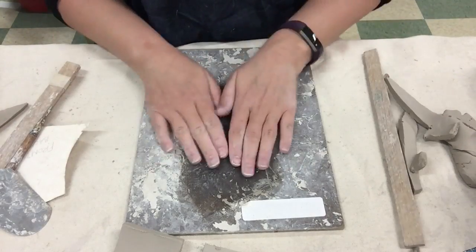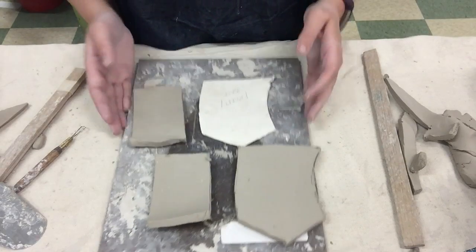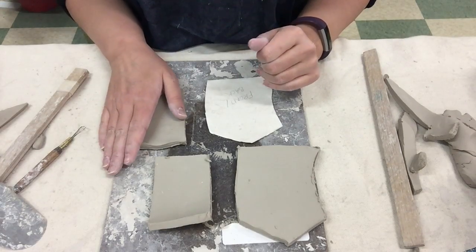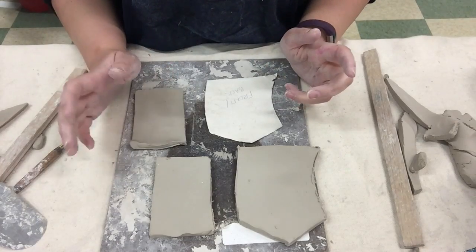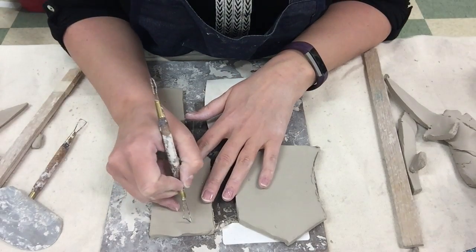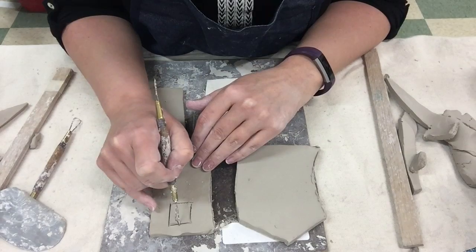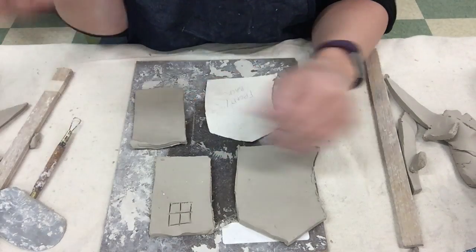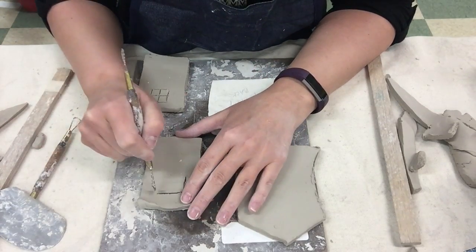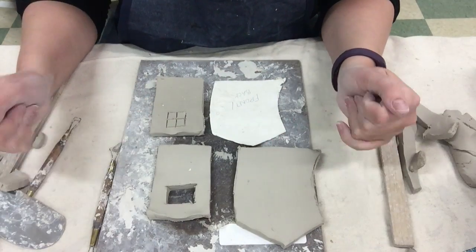On the first day you need to cut out all four sides. It's too wet to assemble today, so what we're going to do is wrap it up and wait to assemble until tomorrow. At this point if you would like to start doing some of your designs you can. For example, if I want to start adding some doors and windows, I'm going to use this wire tool — I can draw them on here, or I can literally cut them all the way out. If you want a window to go all the way through, just pop that out. So if you want to do some carving or drawing, you can do that on the first day as well.